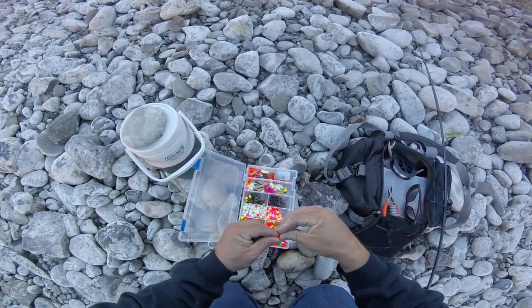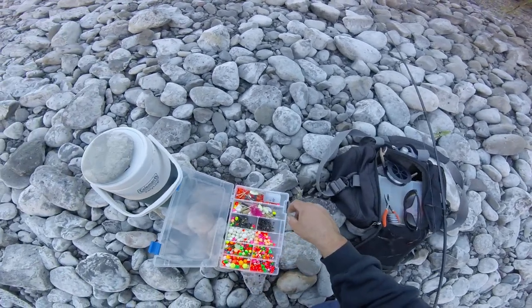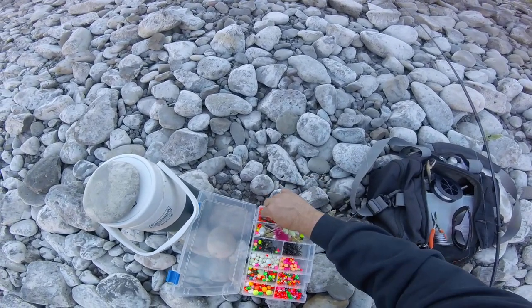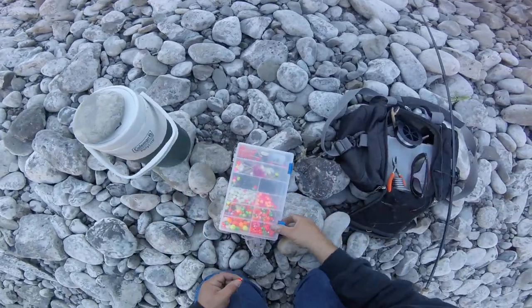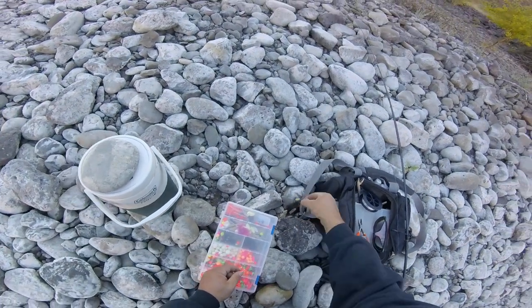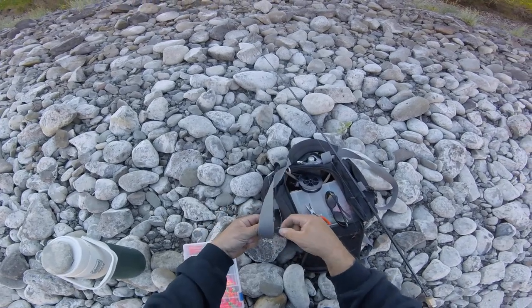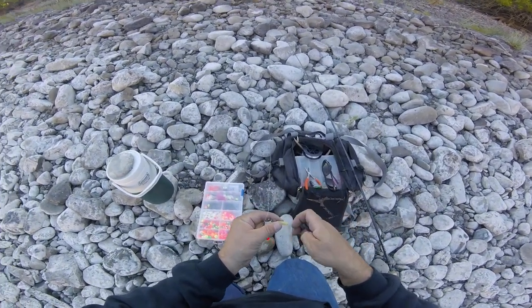I got a toothpick here that I used to peg them with. Break it off. Push it up there like that. I lost my lead too, so I'll seem to be a little short. We'll try that one. River's not running too fast right now. I just have a little swivel here like this — slides up and down.